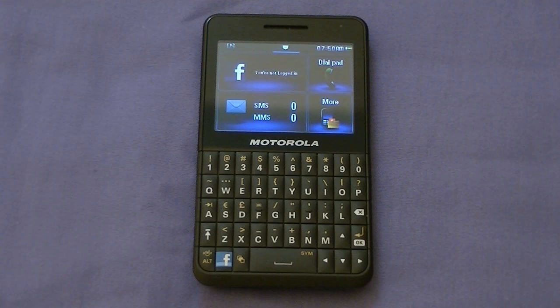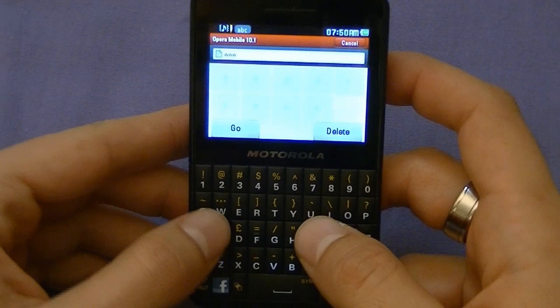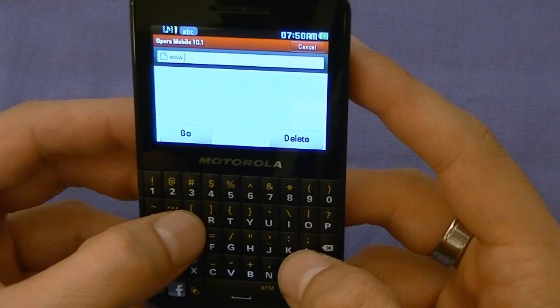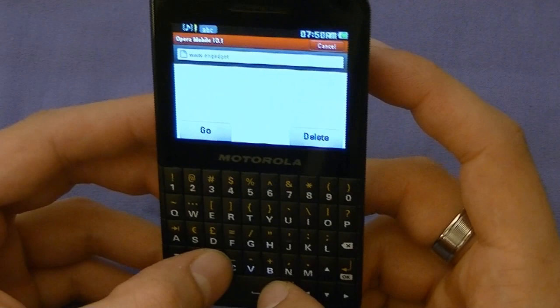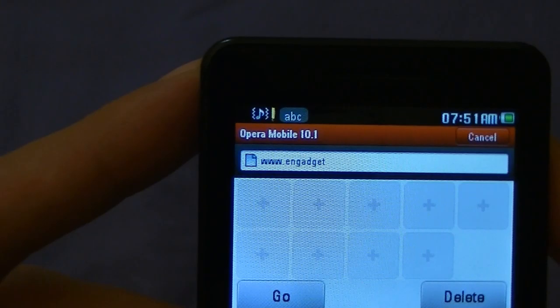Let's get into the browser and see how that looks. We'll go to Engadget.com — the keyboard is nice and big, really in your face, pretty much half the size of the phone. So if you misspell something, shame on you. As you can assume, this device will not support Flash. When you hit the caps button, it indicates in the top-left corner: ABC or capital ABC — so you know what mode you're in.